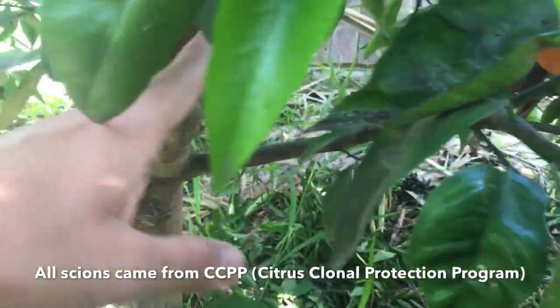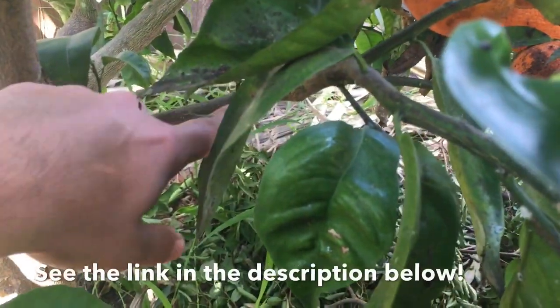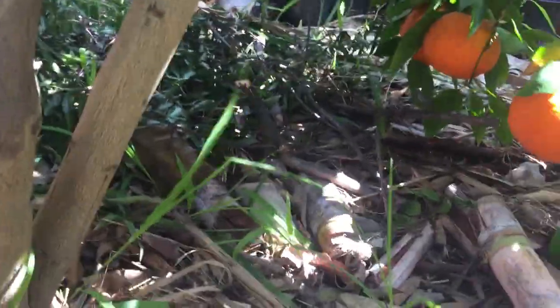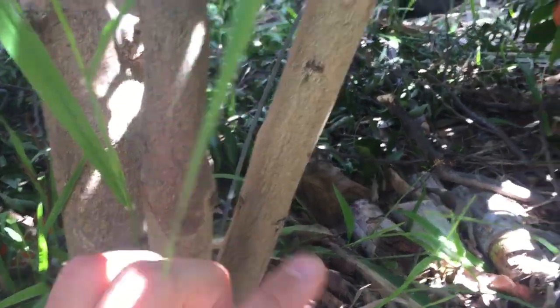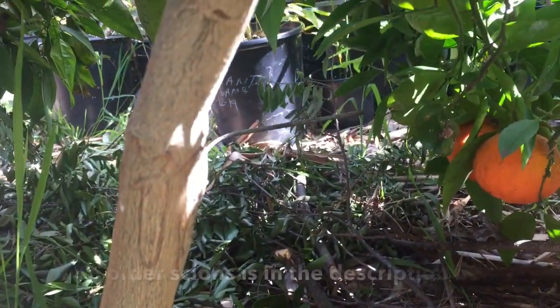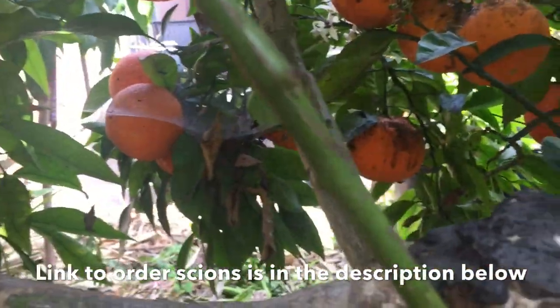Each of these branches has a different variety on them. So there's one graft here, there's another variety, another graft over there. Here's another graft, another variety. Over here is another graft, different variety. This one too, that one too.